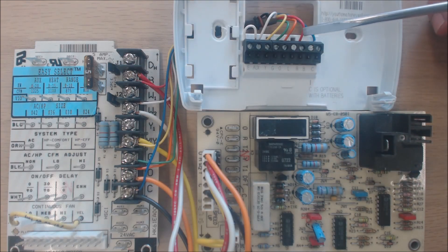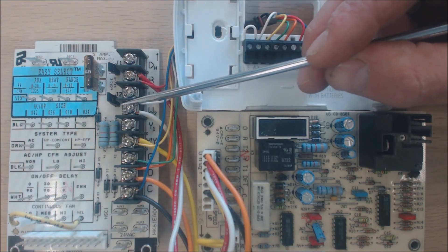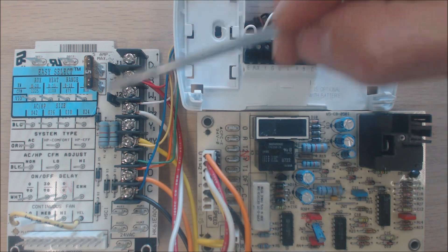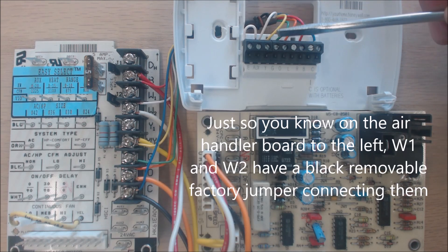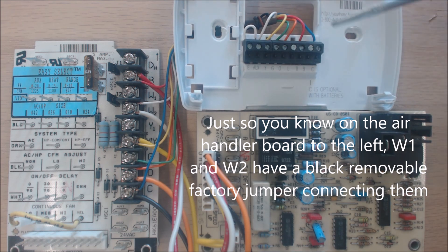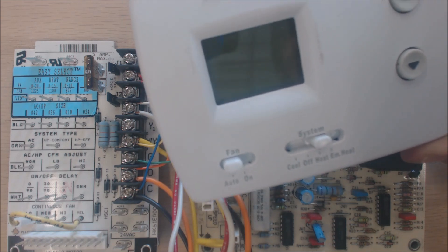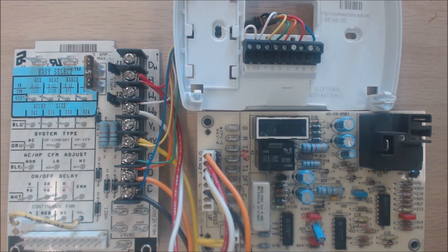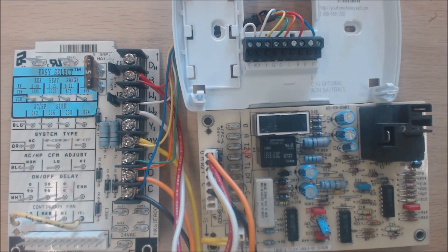This thermostat is typically used for an air handler with electric resistance. When running heat and you're three degrees off, R will also touch Aux, and since Aux and E are jumpered, it turns on the electric resistance on W2. All of these are 24-volt signal wires. When three degrees off, R powers G, Y, and Aux. Once it gets back to one degree off, it ramps back down to just the heat pump. Setting it on emergency heat locks out the heat pump and runs only electric resistance.